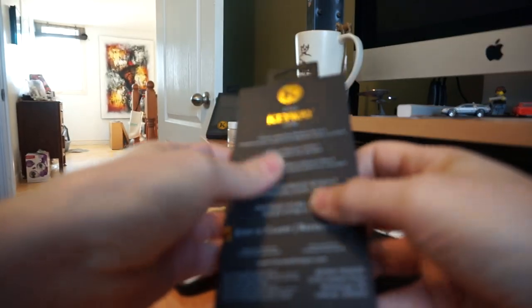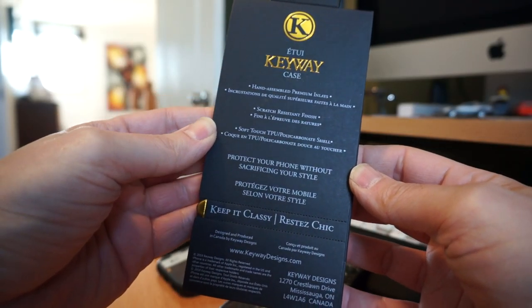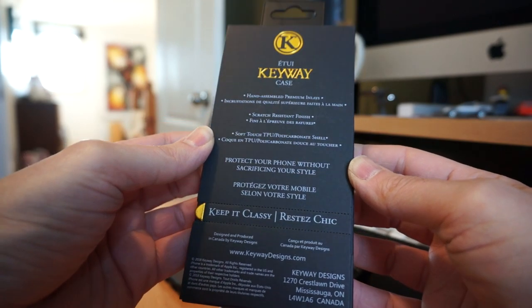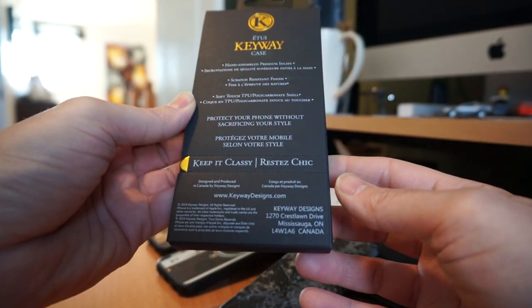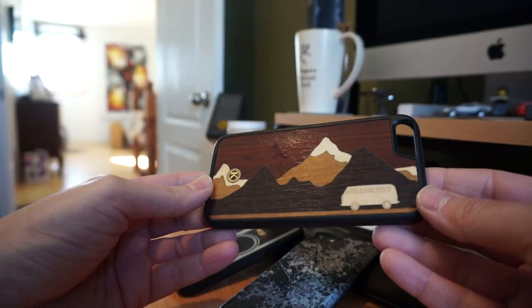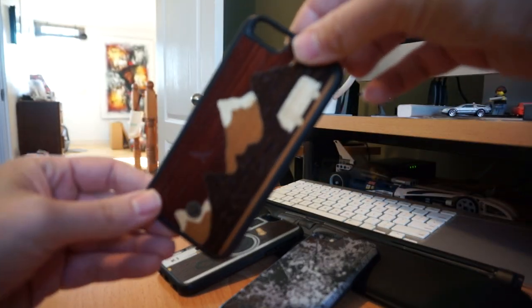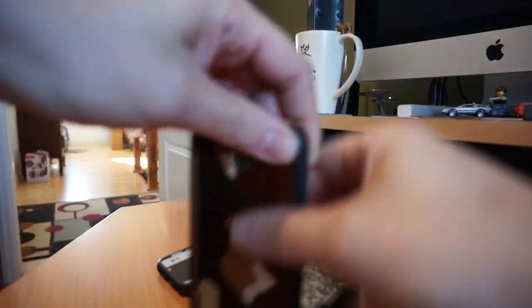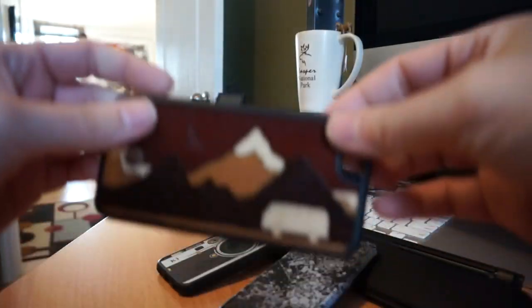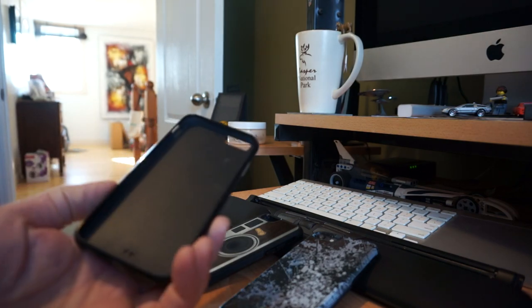The packaging is all eco packaging. These cases are designed and hand manufactured in Toronto, Ontario, Canada. I've been very impressed with the quality of these over the years. This Cross-Country version I have dropped many times — I've had a full drop from about chest height onto pavement. It rotated around, landed face down, and the phone was absolutely fine.